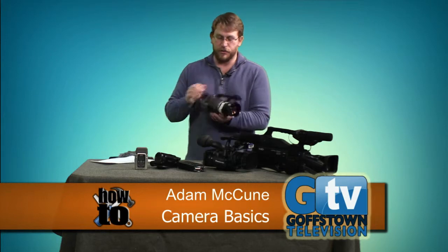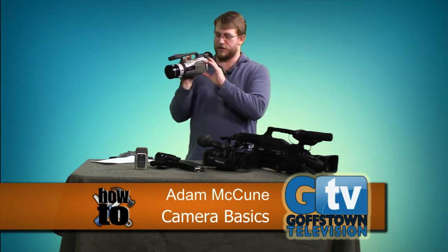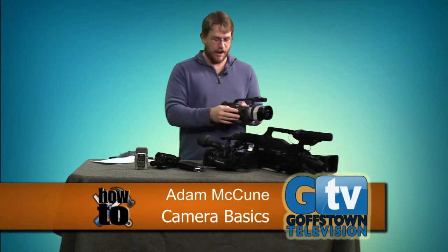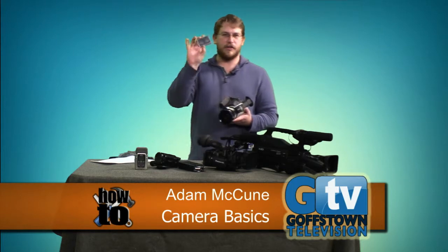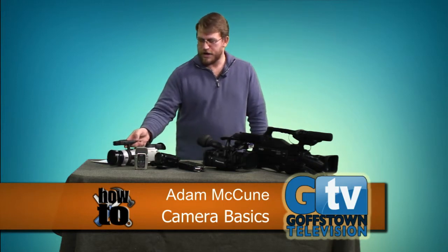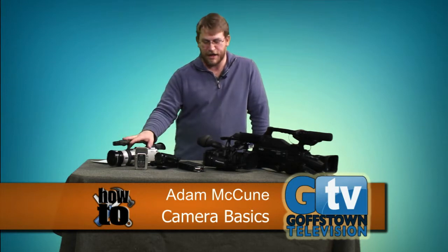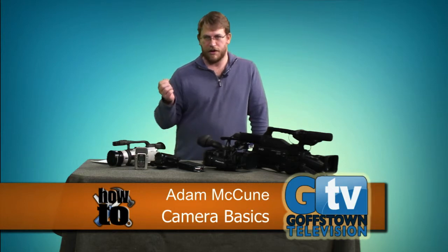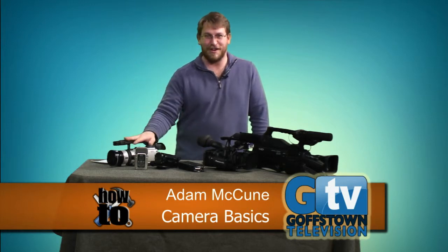We also have some older cameras, like the Canon GL2. These were fantastic cameras just a couple of years ago, but they've gone to the wayside because they use tape — mini DV tapes. The problem with tape is that it's linear, so we have to import footage in real time. With today's SD card cameras, you transfer a file, which is infinitely quicker.